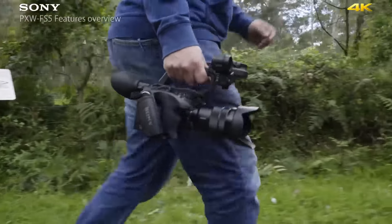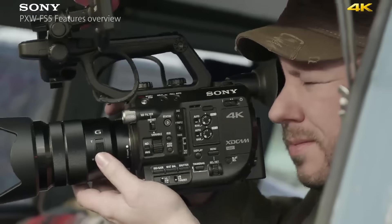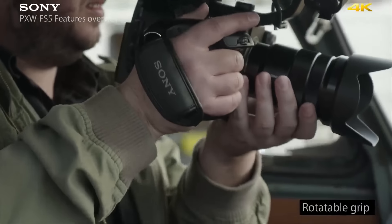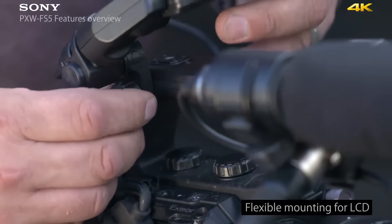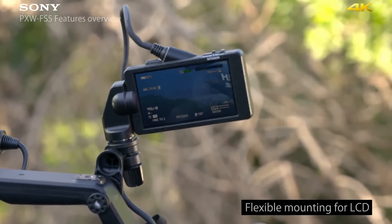I'm Mick Jones and I'm the DP on Free Spirit. What I love about the FS5 is the small form factor. It's so light and I love the position of the rotatable hand grip on the side. It is very easily adjustable, allows for very quick low angle and high angle shooting. You can also mount the LCD that comes with the camera in three different physical positions, making it very adjustable. You can pretty much get it into any position.